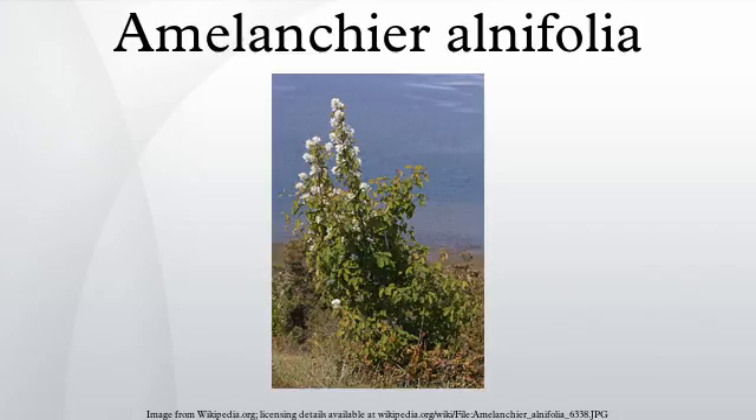Historically, it was also called pigeon berry. It grows from sea level in the north of the range, up to 2,600 m elevation in California and 3,400 m in the Rocky Mountains, and is a common shrub in the forest understory.